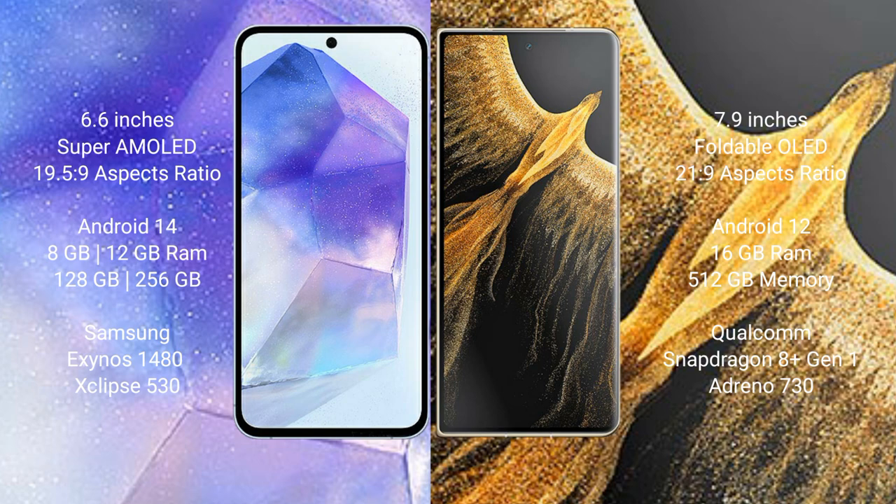The Samsung Galaxy A55 runs on the Android 14 operating system, while the Honor Magic Vs Ultimate runs on the Android 12 operating system.